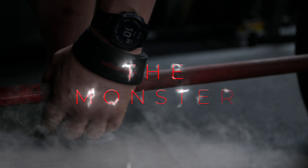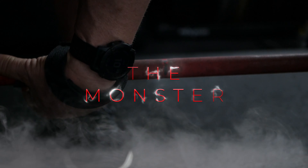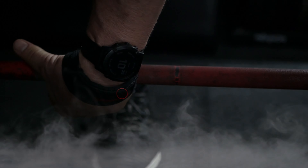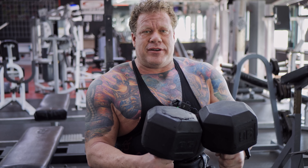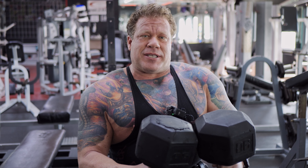We're gonna do a mild incline dumbbell press here, focused on slow and controlled movement. This is just a warm-up set before we take our top set for a ride.